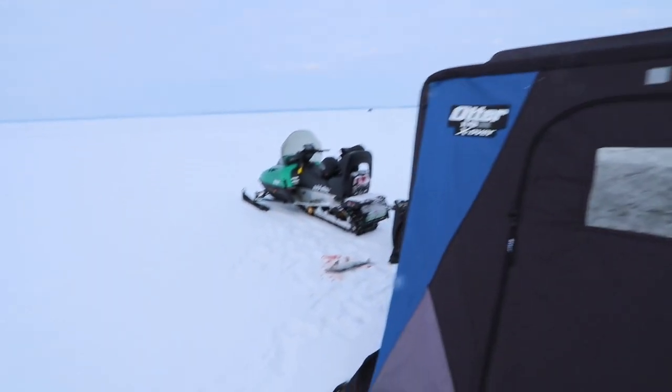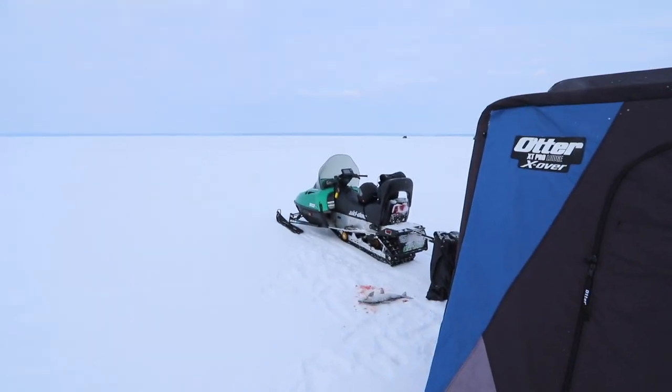Got the otter all set up. We actually iced our first fish probably about 10 minutes ago. I'm out here today with my dad. The only real goal for today is have a little bit of fun, catch a few fish. It's been a pretty tough season so far, which I think everyone's kind of seen around the lake.